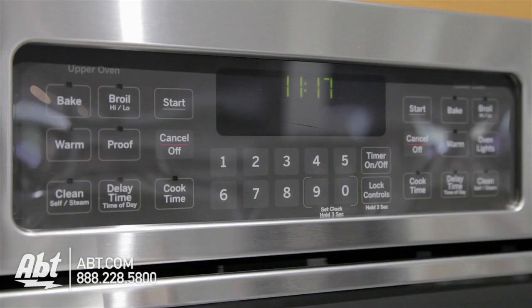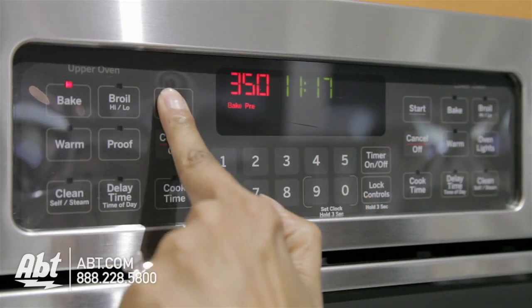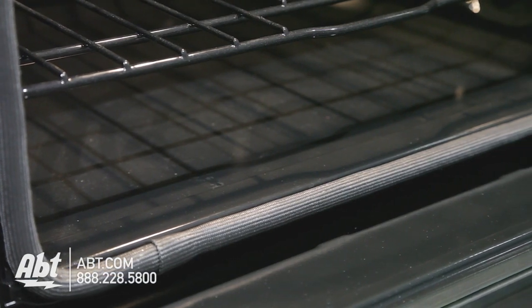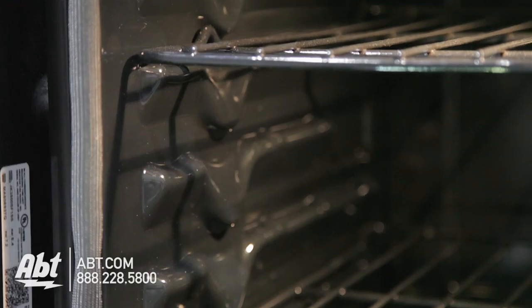The control panel is smooth-touch with independent oven controls, numerical keys, and an easy-to-read LCD display. Both ovens have dark porcelain interiors and two self-cleaning flat racks with six ladder rack positions and one oven light.